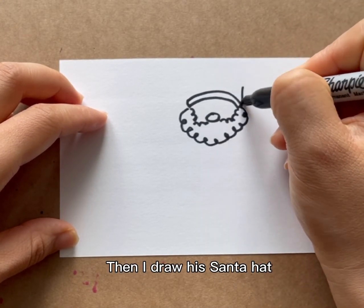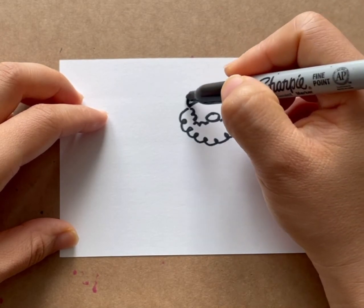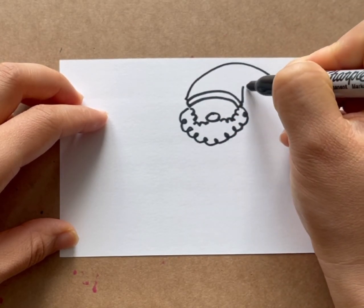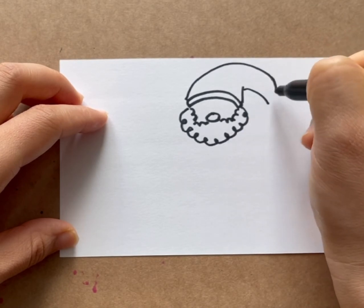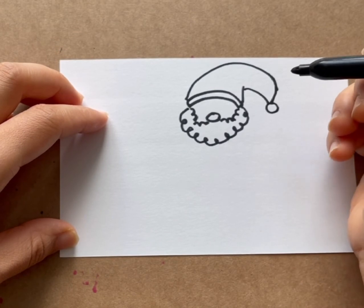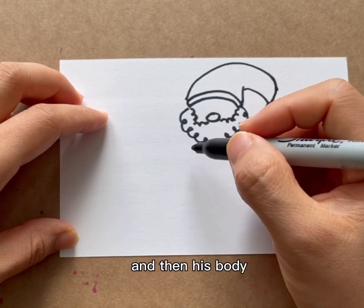I'm going to draw his Santa hat, and then his body.